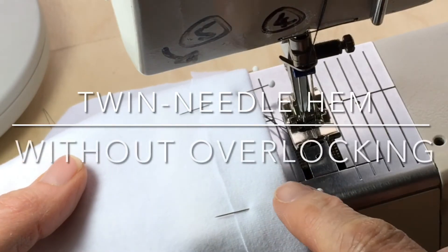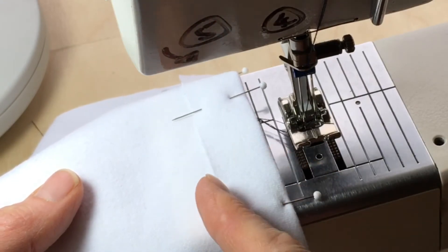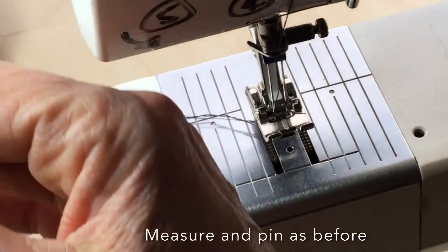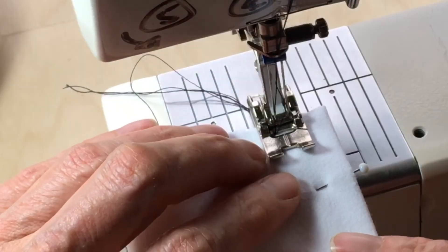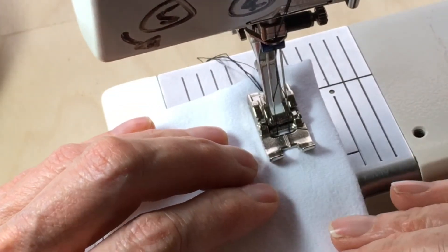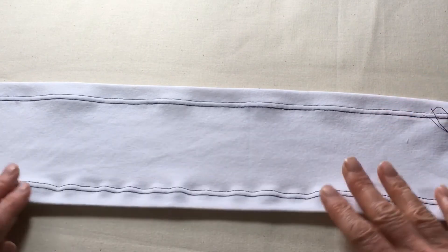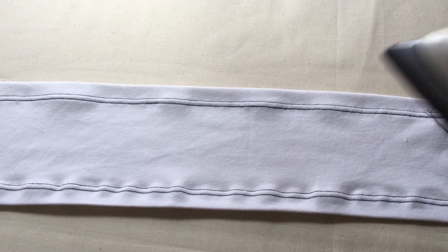The second technique uses the twin needle stitch without previously overlocking the edge of the fabric. I've pinned up a two centimeter hem allowance on the other side of the sample and I'm going to stitch the exact same hem but without any overlocking underneath. Lining up the fabric again with the 1.5 mark, and using all the same strategies as before to prevent the fabric from stretching or separating. This is the end result of the side where we had no overlocking — there is still a slight bubbly finish but I'm happy that I can shrink it out with the steam of an iron.